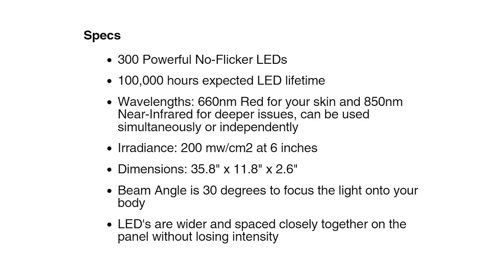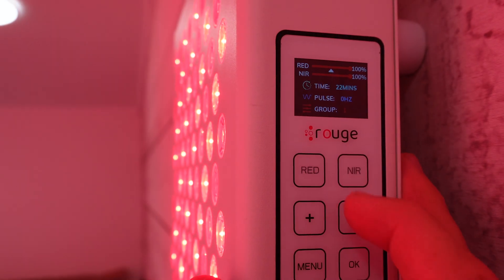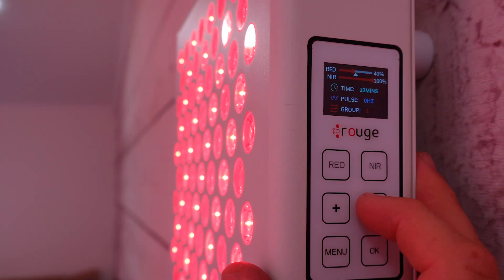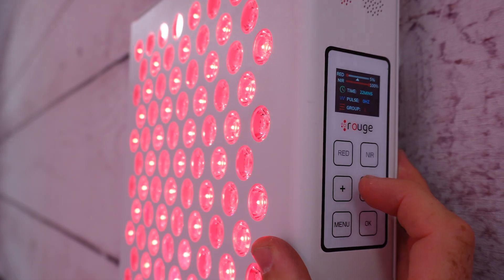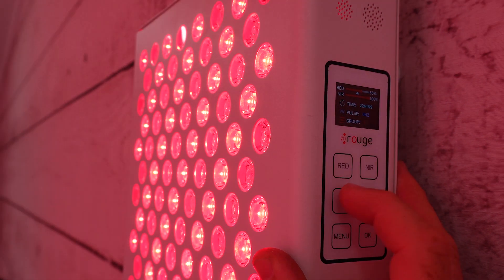The biggest downside is that it's only 660 and 850 nanometer light. Go back three or four years and this was the standard, and many people — including myself — had amazing results with it. You don't need these other wavelengths to get exceptional results. However, the research is clear that wavelengths such as 810 nanometer light have amazing benefits. You're not getting your 810, your 630, or other wavelengths seen in many competitors' products. But if you want great value, exceptional power, and all the bells and whistles, the Rouge Pro G3 should be top of your list for red light therapy shopping.